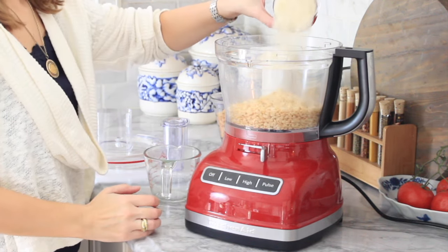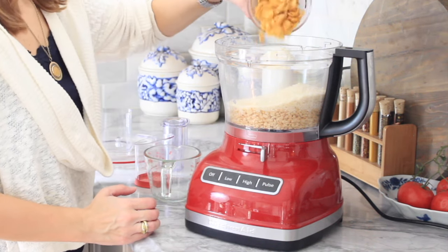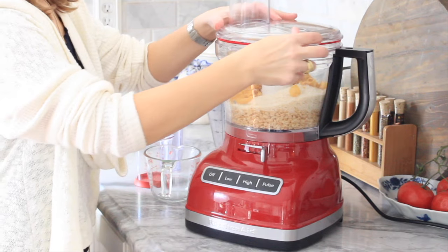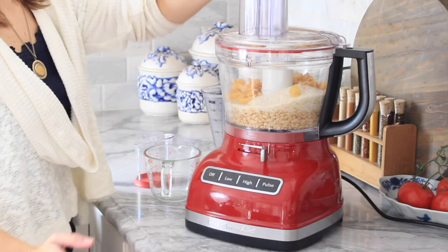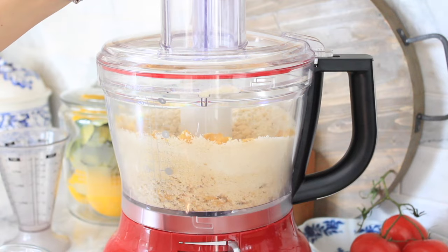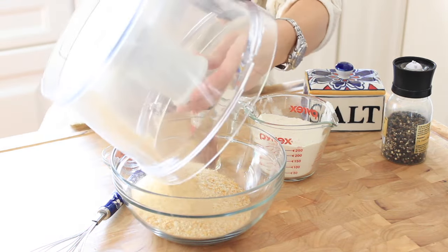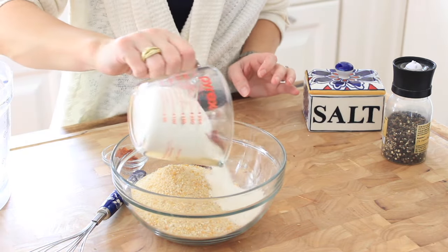To your food processor, add one and a half cups of panko breadcrumbs and one and a half cups of cornflakes. Place your lid on the food processor. Dump that breadcrumb mixture into a mixing bowl and add one cup of flour,